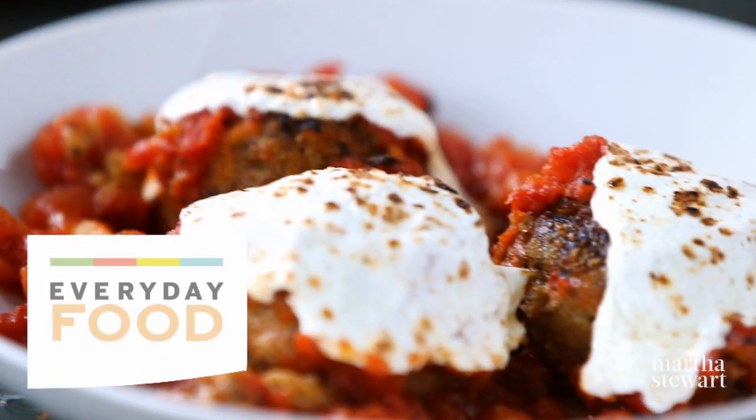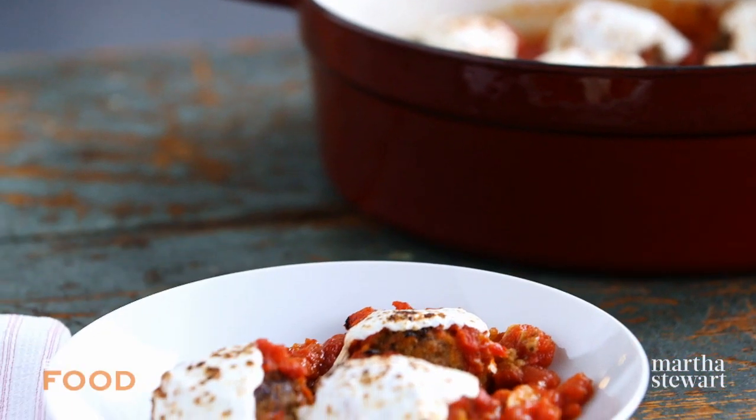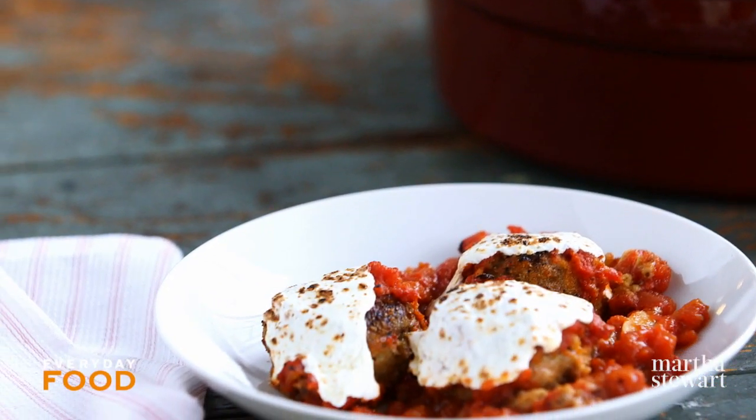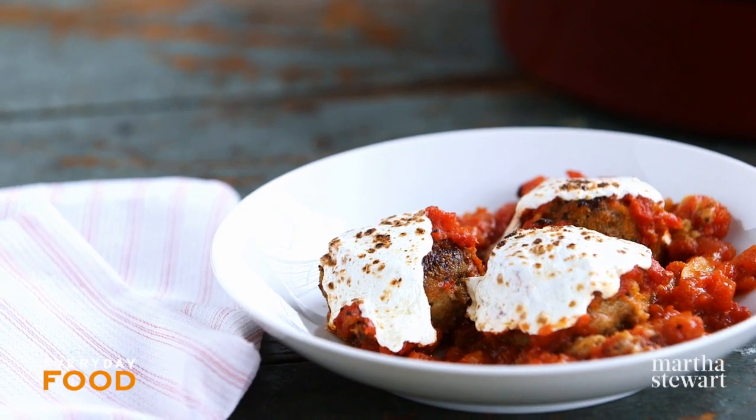Today's recipe is so delicious, you're not going to believe it. It's eggplant parmesan meatballs and they're pretty simple. There's a few steps, but every single step is going to be totally worth it.